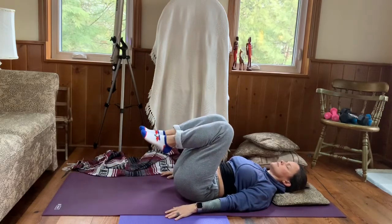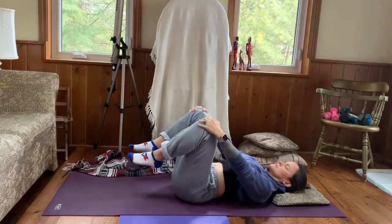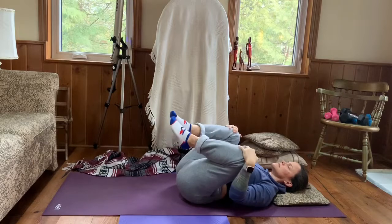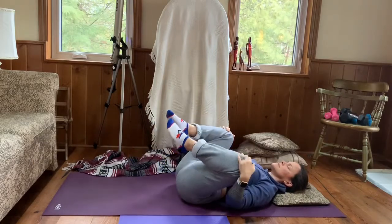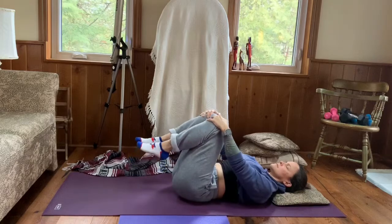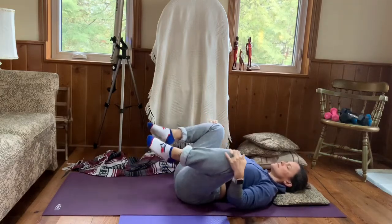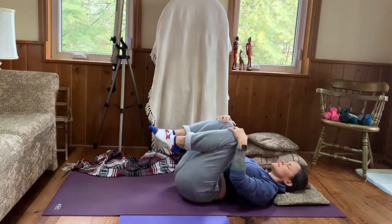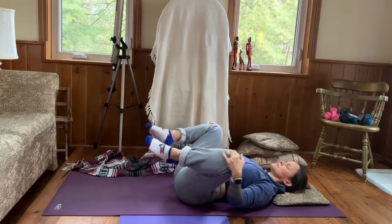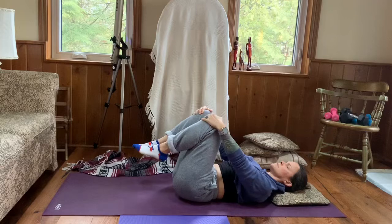Bending knees, bring them in close to your chest, capturing the top of your kneecaps or even the back of your hamstrings. Begin to draw circles with your knees, rounding out those hips, rounding out that lower back — breathing, inhale and exhale. Slowly take your circles the opposite direction, always breathing as you move. Remember that your body needs that movement and that breath to help move, just like water.